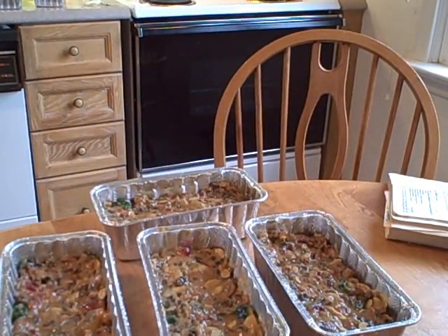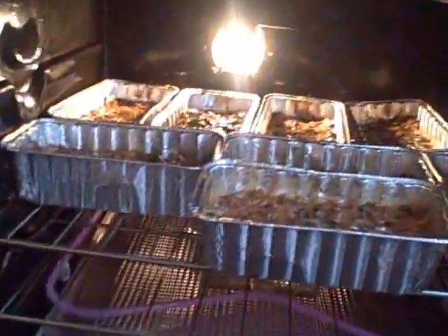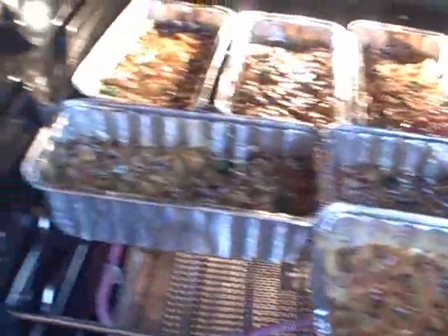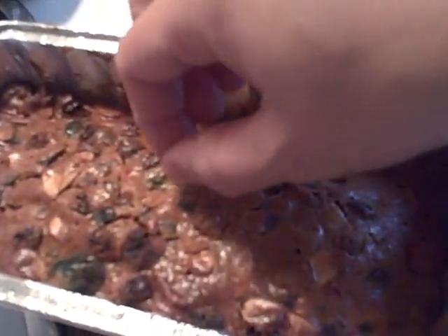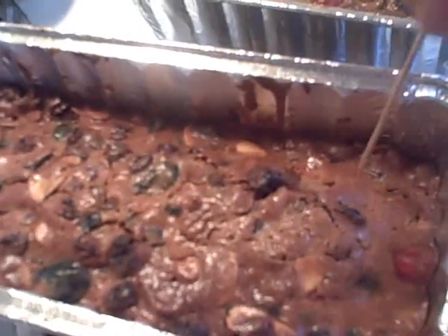There are three for each recipe, so I ended up with eight. You're going to bake them for about an hour at 325 degrees. And there they are done. You check if they're done by sticking a toothpick in there.